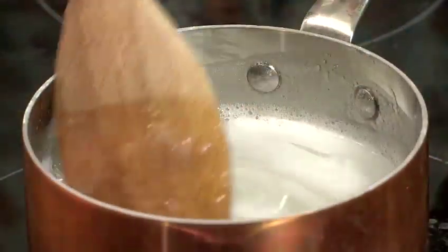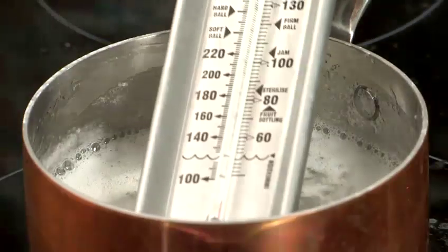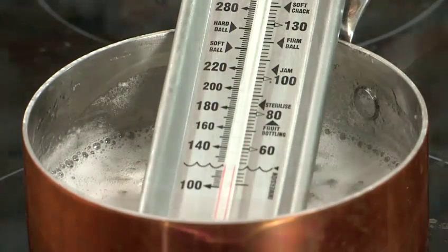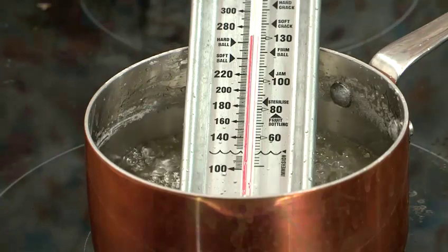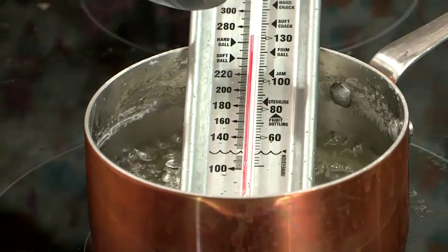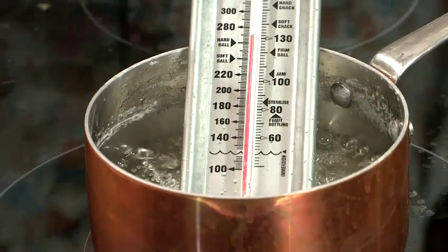Now our sugar's all dissolved, we're going to turn up the temperature and get it boiling. Pop in our sugar thermometer and stop stirring it. We've now been boiling our sugar mixture for about five minutes and it's reached hard ball on our sugar thermometer — that's about 128 degrees.